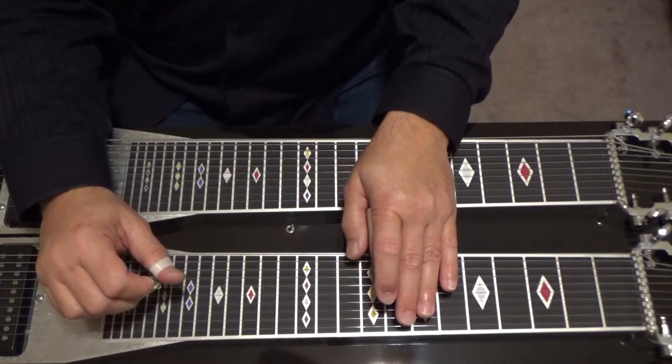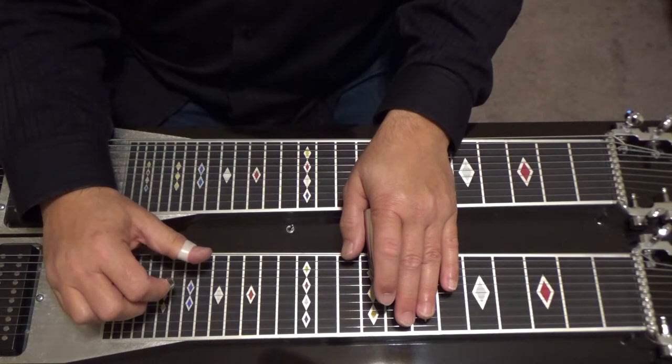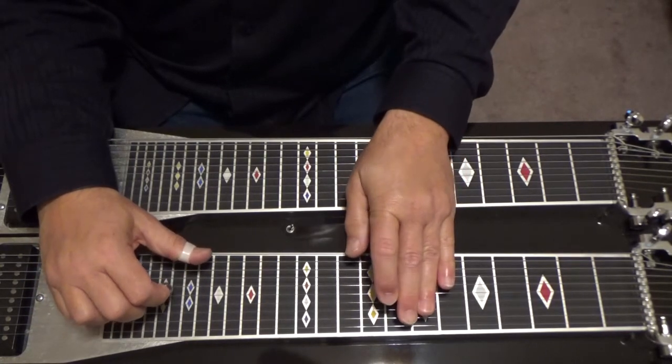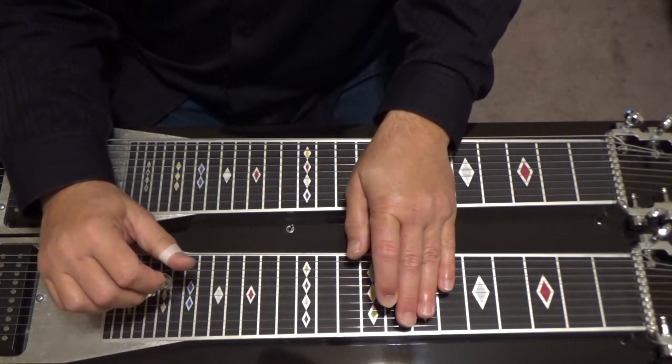Go to your eighth fret and play five, six, nine with your B pedal down and your E to F knee lever. Five, six, nine. Add eight. That's an E flat ninth.